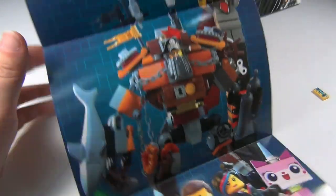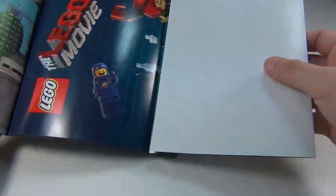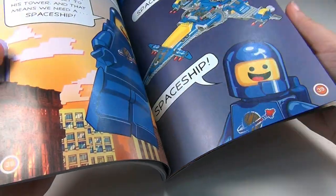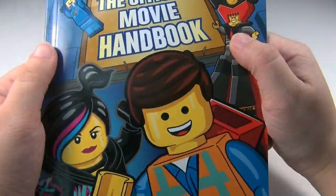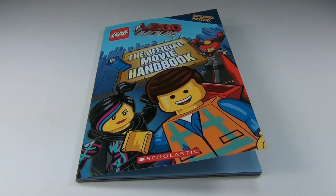But that's the poster, and I think it's awesome. I haven't decided if I'm going to hang it up or save it in the book for right now. But anyway, I think it is an awesome book and you will love it if you get it. Like I said, it's the official movie handbook. Hope you guys enjoyed the review. Please comment, like, and subscribe, and I'll see you guys later.